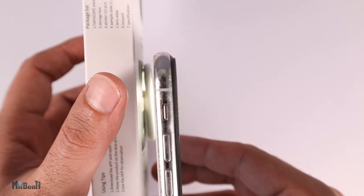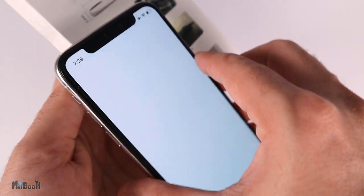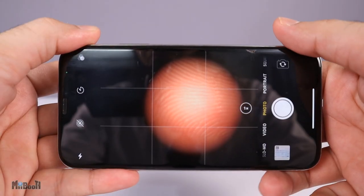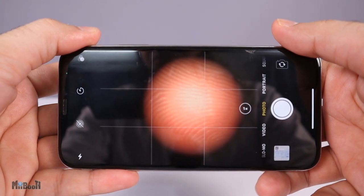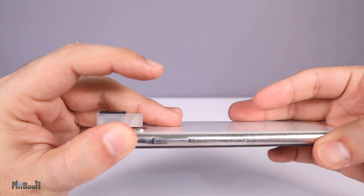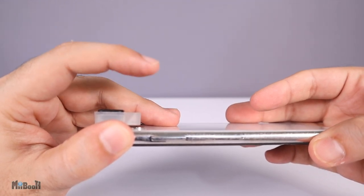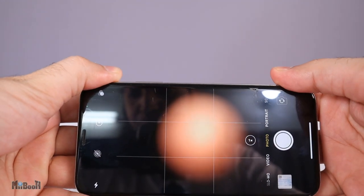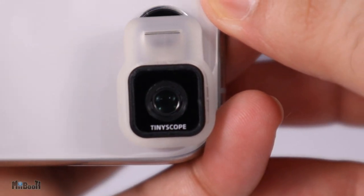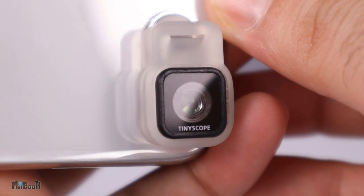The previous lens I reviewed from TinyScope had to be pressed right against the subject to get a clear image. This one is different — the product page says the subject has to be 21 millimeters away from the lens, which is good since I don't have to worry about scratching the lens surface. It claims 60 times magnification, so let's dive into some samples and see if that's true.